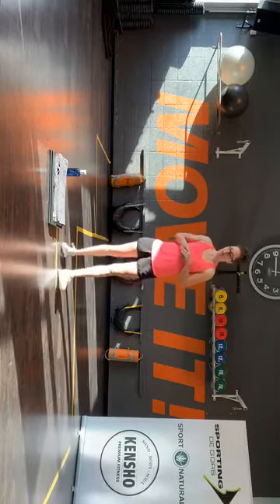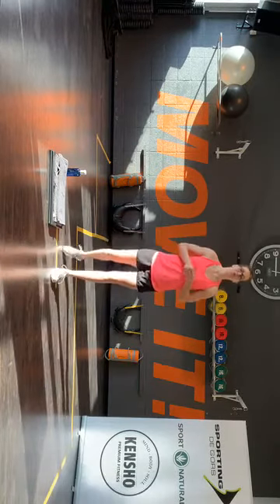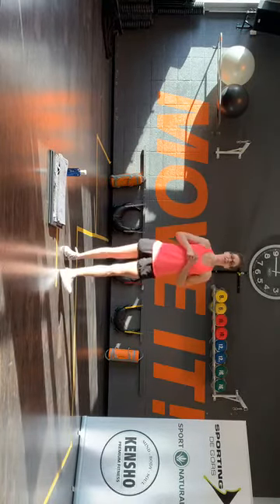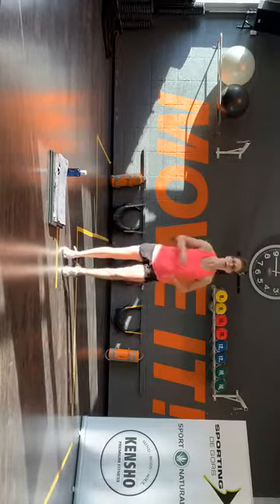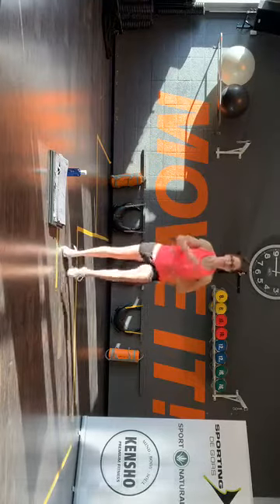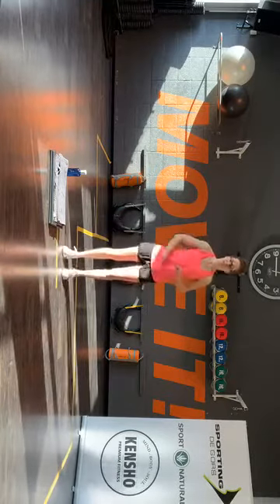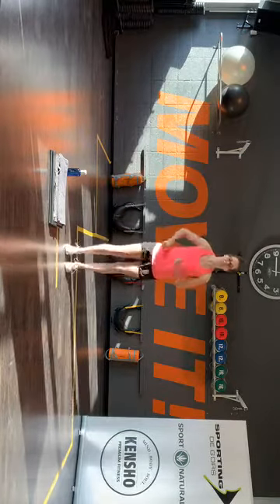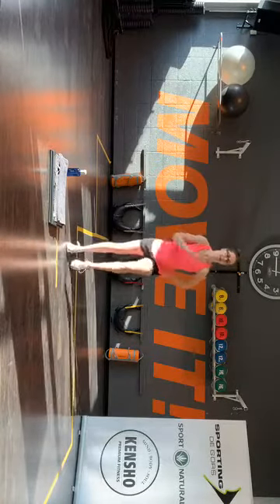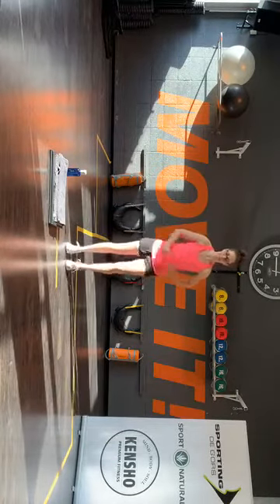Het laatste stukje is buikspieren. We gaan vandaag een half uur doen — vorige week had ik dat even vergeten. Dus ik zou zeggen komaan, lekker rechts om links. Ik hoop dat jullie er weer zin in hebben. Schouders naar achter, buikspieren zijn aangespannen. En als er iets is van stem of geluid, dan kunnen we er iets aan doen.